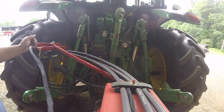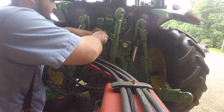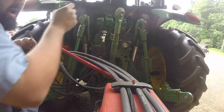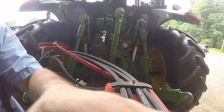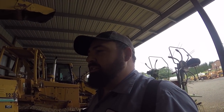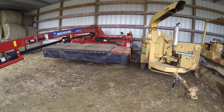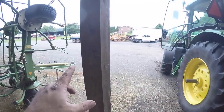Hydraulic lines are done. Mower is hooked up and ready to go. The problem with this mower — which I've already fixed — was that it wouldn't fit in the barn. It would not fit between these poles, and I think these poles are on 14-foot centers.